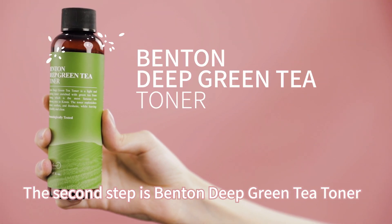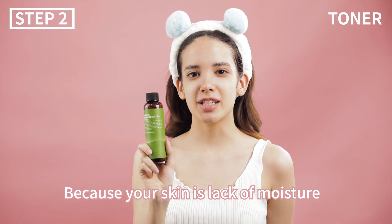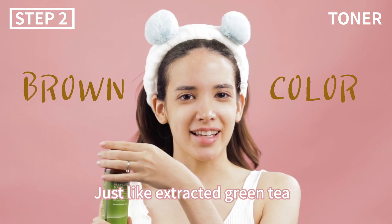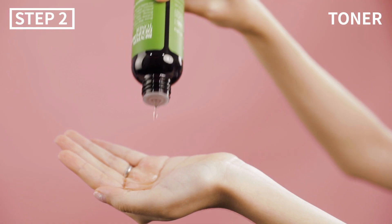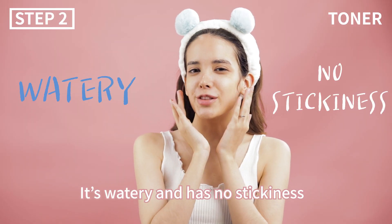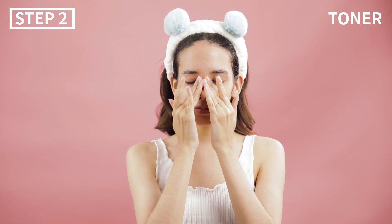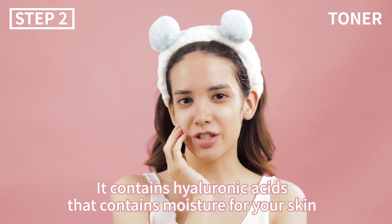The second step is Benton's Deep Green Tea Toner. It's best to use a toner after cleanser because of your skin's lack of moisture. Benton's Deep Green Tea Toner has a unique brown color just like extracted green tea. It's watery and has no stickiness so I feel fresh every time I use it. It contains hyaluronic acid that retains moisture for your skin.